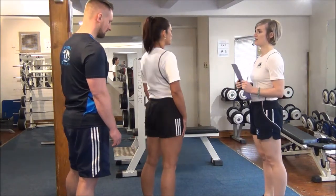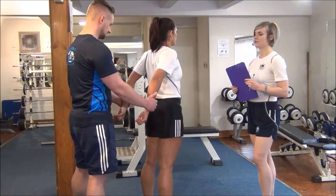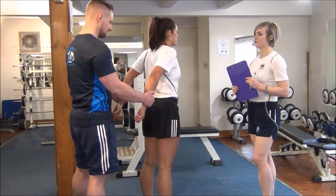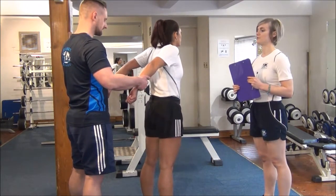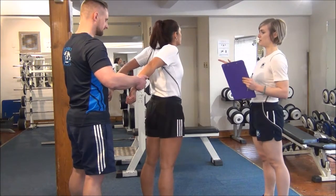Jess, I'm going to get you to put your arms out behind you, and Martin, I'm going to get you to take hold of her wrists. What you're going to do is Jess, you're going to push your arms out, and Martin, you're going to prevent her from letting her arms move. We're going to do this for 10 seconds — you're pushing in and you're pushing out.